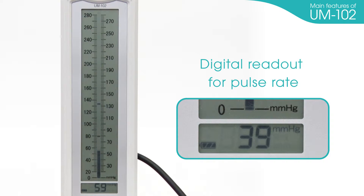Digital readout for pulse rate. After measurement, pulse rate can be shown on the LCD display.